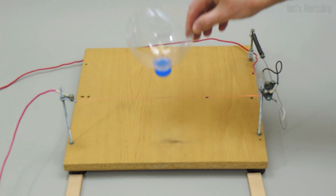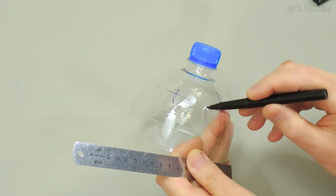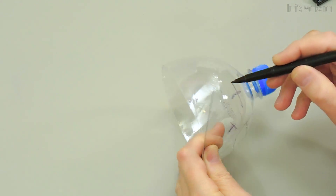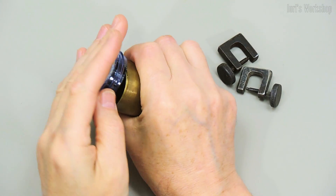The mask body will be made of a 3-liter plastic bottle. This ring allows you to melt holes of any size.